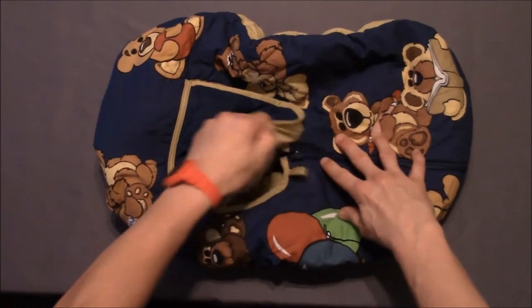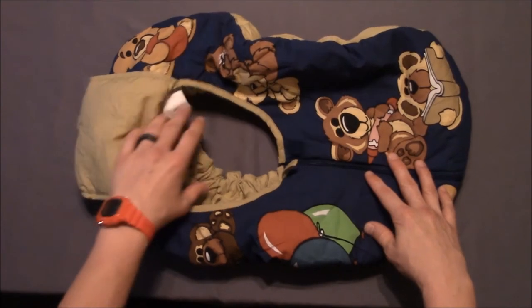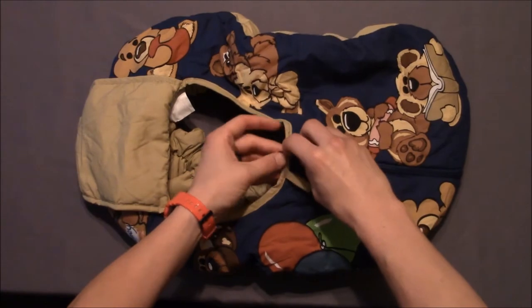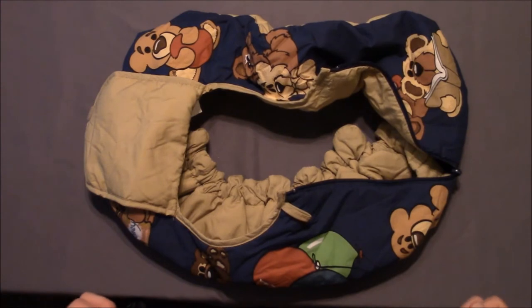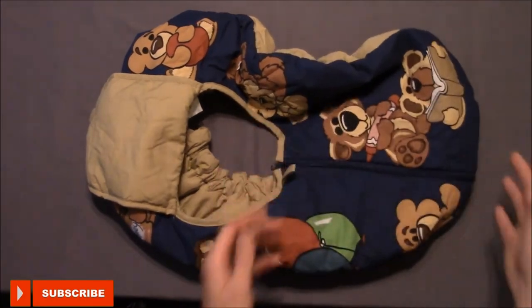You do have this flap that you would open up, and you can keep this open as long as you want. The baby's head would be out in this area and you do have this little area that you can unzip. So for example if you're going out at night time and it's a little bit cool or damp, you can just zip this up and cover the baby, make him a little bit warmer and keep him out of those elements.